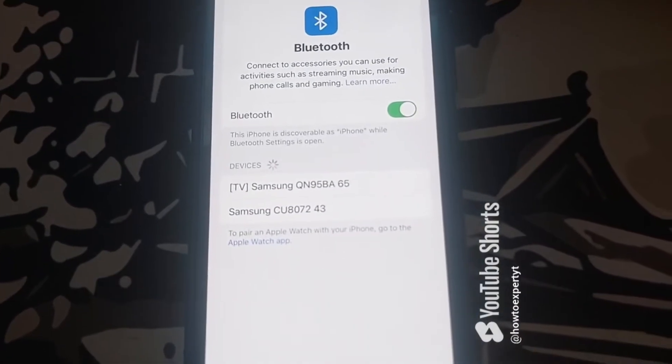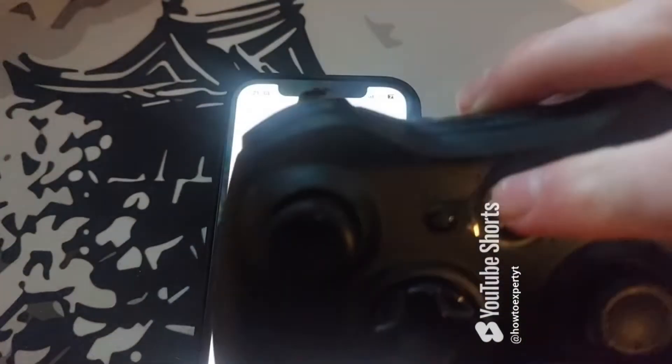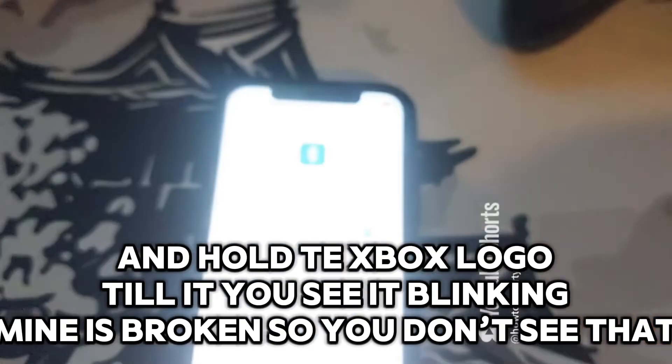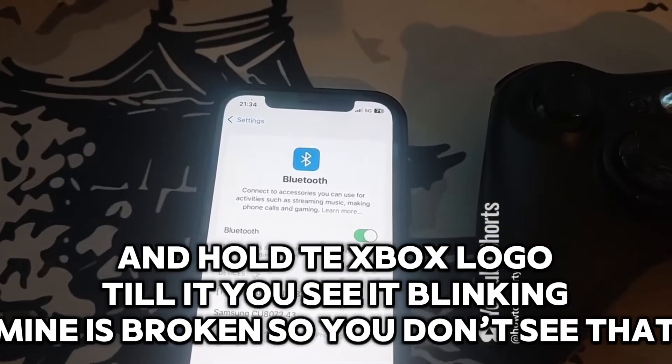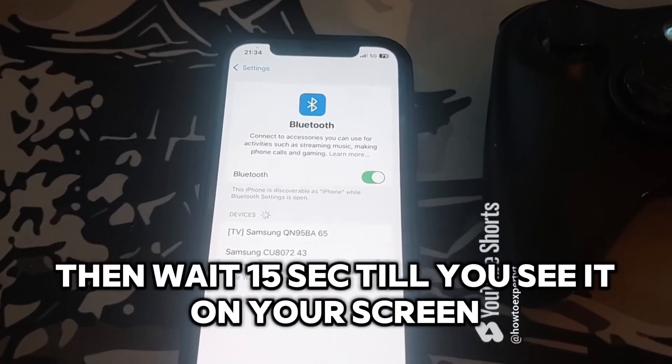Now get your controller and hold the Xbox logo until you see it blinking. Mine is broken so you don't see that. Then wait about 15 seconds until you see it appear on your screen.